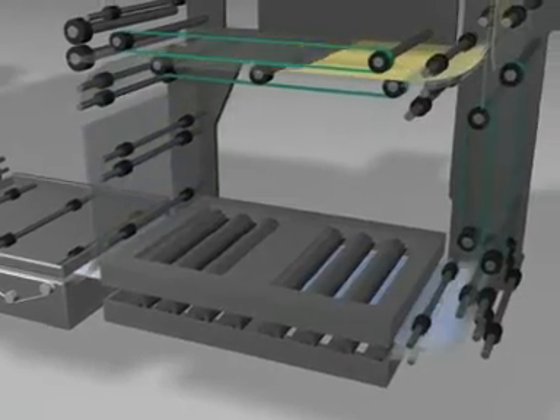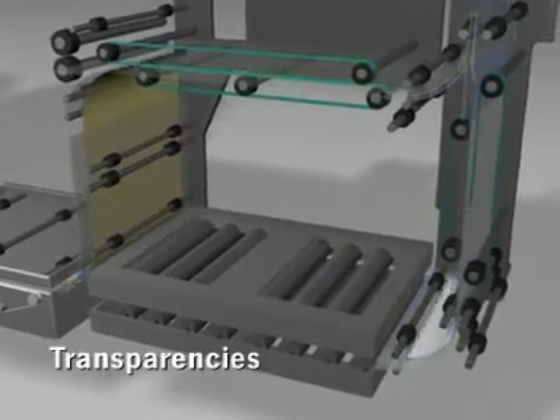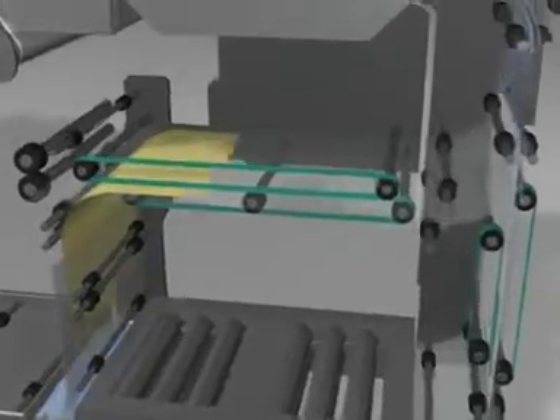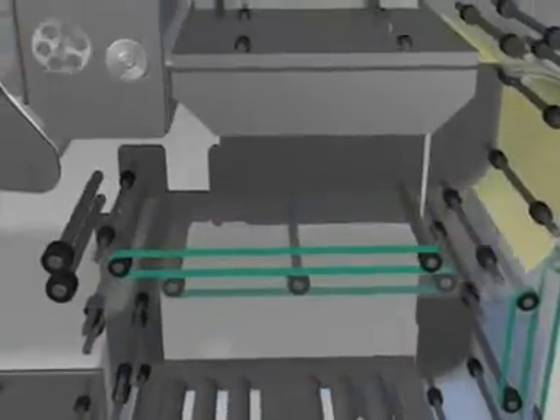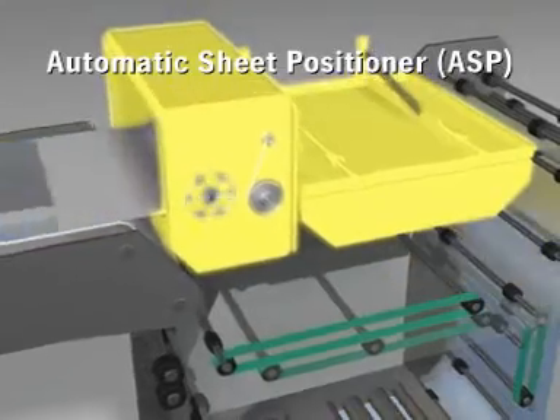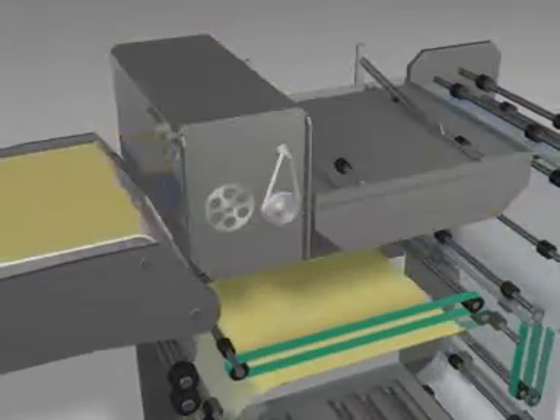Do you want to print on pre-printed offset or transparencies? No problem — take the bypass. The automatic sheet positioner aligns each sheet perfectly in-track as well as cross-track.